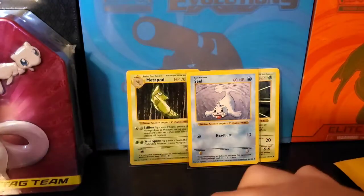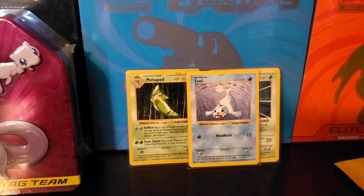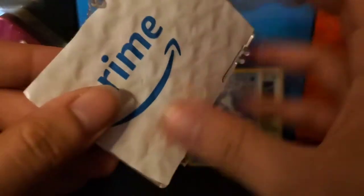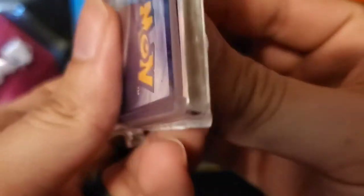I never talked to this person at all. None of these are sleeved, so I have to be careful with these. They jumped up quick in price — bad. I think I paid about $10 for all of them. I'll try to take a snapshot and post it. I believe this is the one with the Digletts. Let me check these out real quick. I'm going to sleeve all these up.